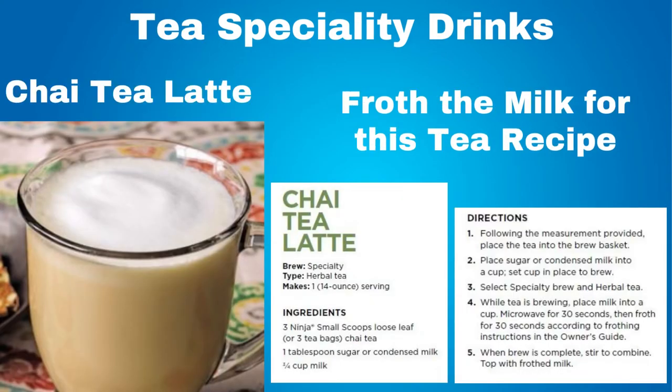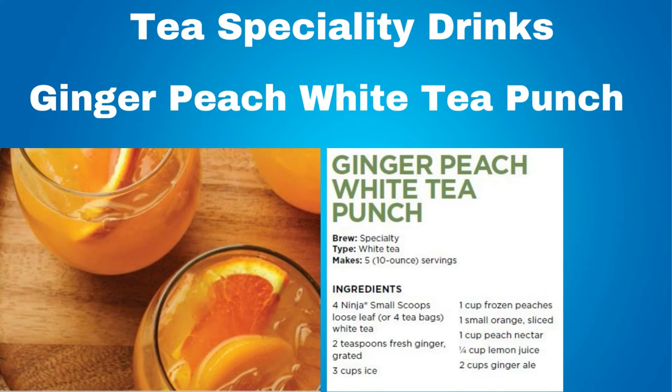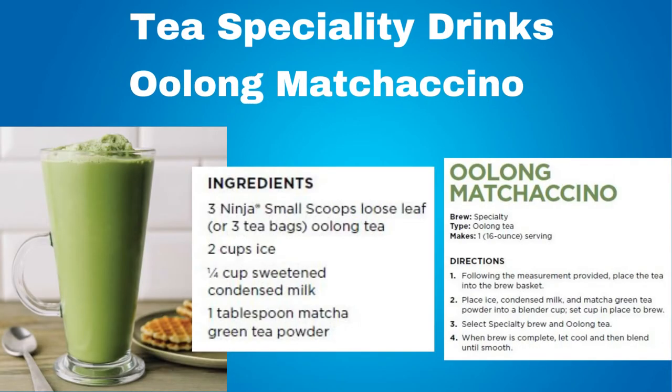For specialty drinks, a chai tea latte — you need to froth milk for this tea recipe. A ginger peach white tea punch made with white tea, frozen peaches, orange slice, lemon juice and ginger ale. An oolong maciacino made with oolong tea, ice, condensed milk and matcha green tea powder.